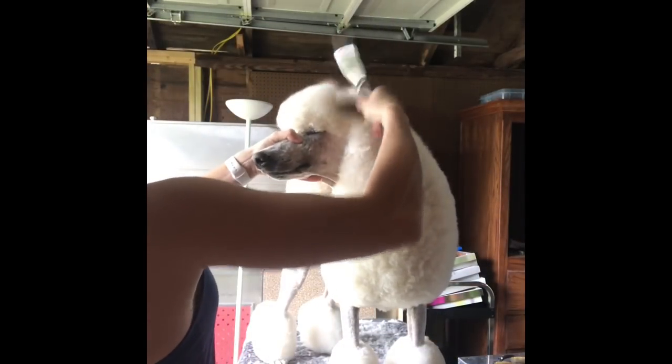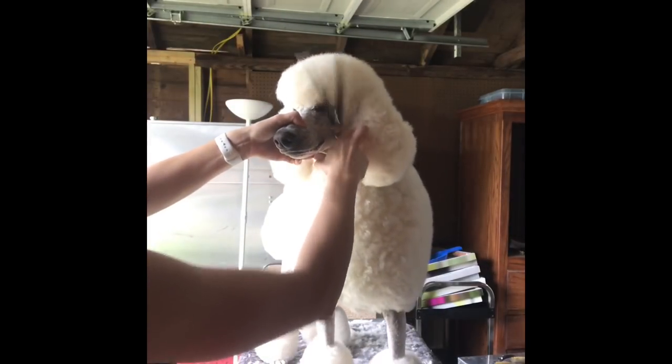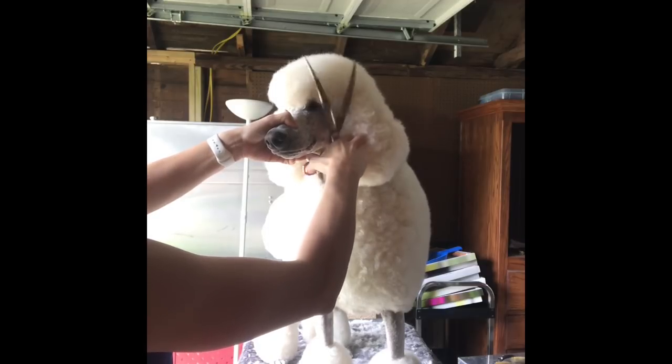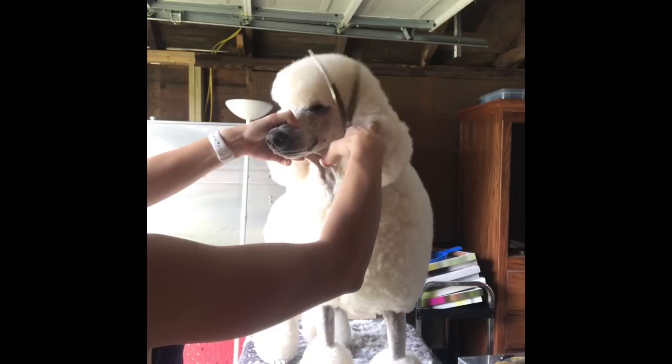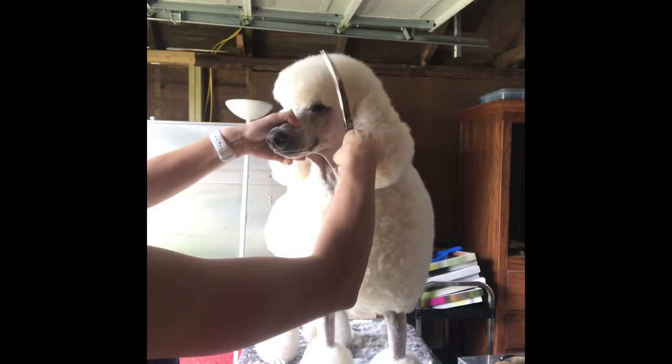Now that I have that set in, I'm going to take my curves, curve toward the top of the top knot, and I'm going to round this up into his top knot. I'm stopping at my point there at the front of the ear — I'm going to deal with that in a minute.